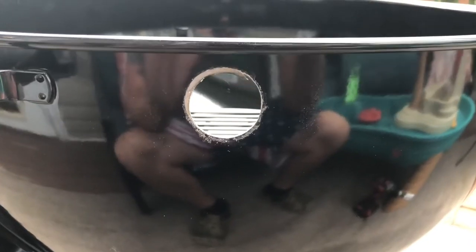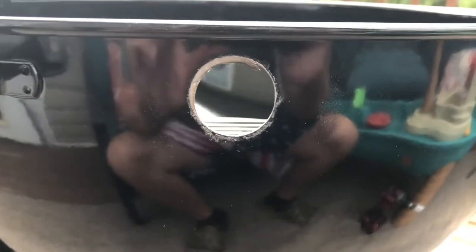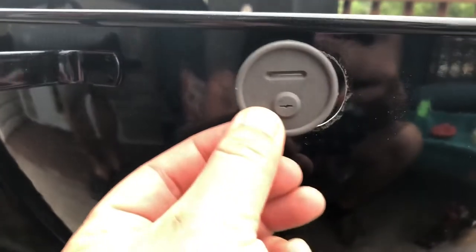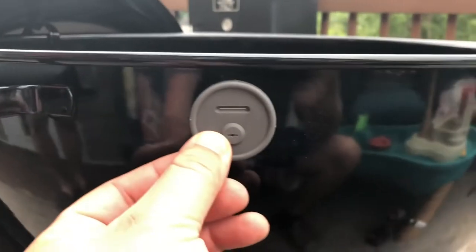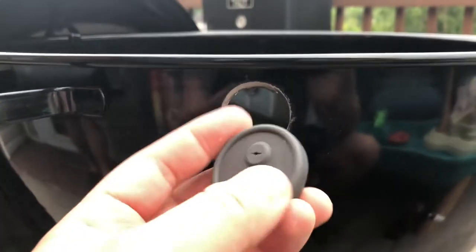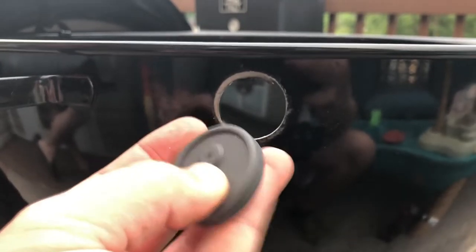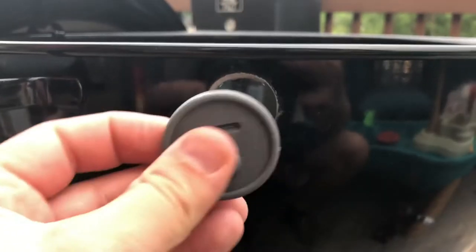That took a little bit longer than expected — the bit was a little dull — but you can see we got the hole there, and the grommet is very close in size. I told Dawson you need to get a little spray oil and put it on the grommet, because it's going to be a little tricky getting it in. Putting a little bit of oil on it will help it kind of slide into place.